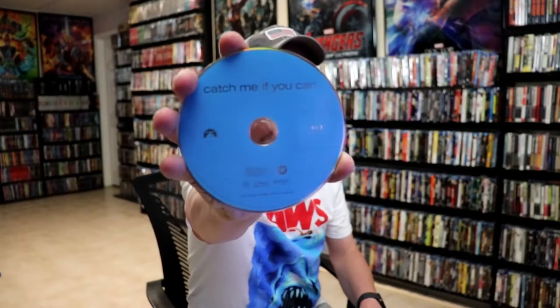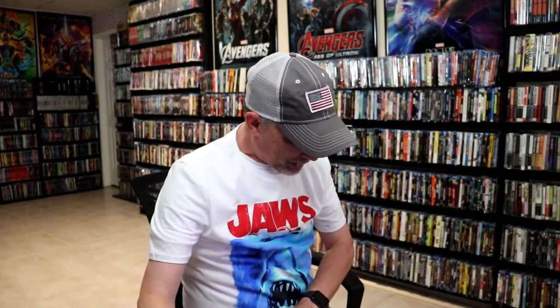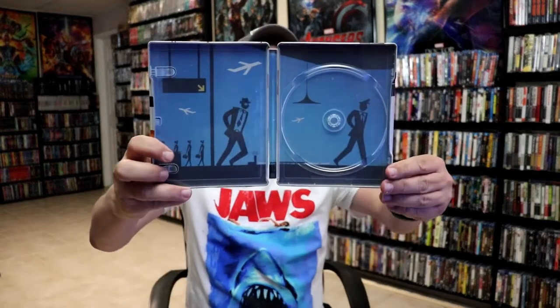Now on the inside, it does come with a digital code, and we have our Blu-ray disc with no disc art. And we do have some inside artwork that complements the outside.